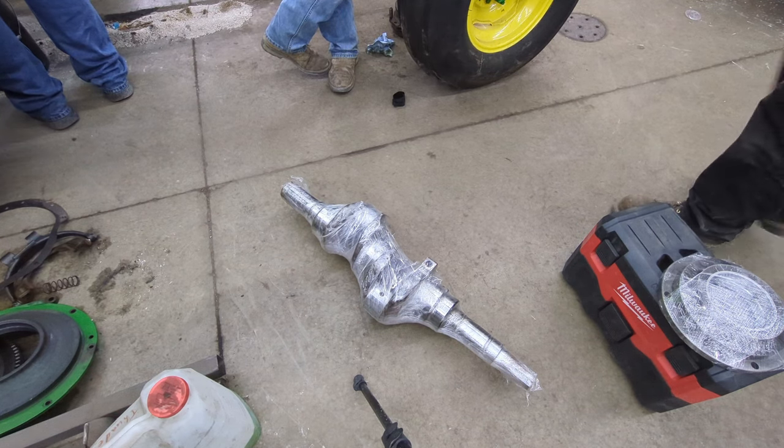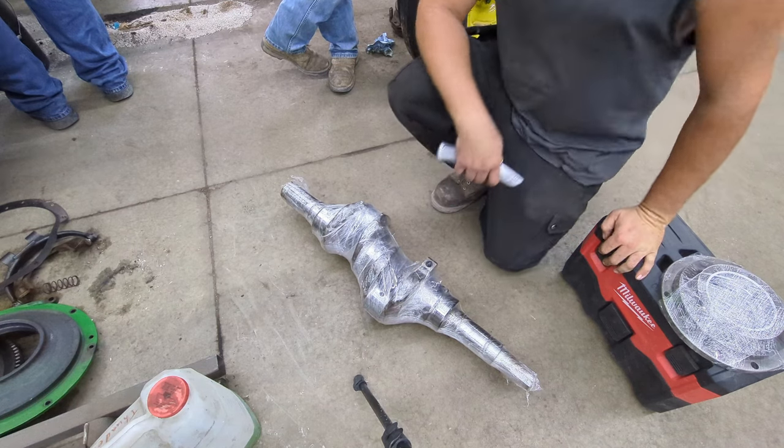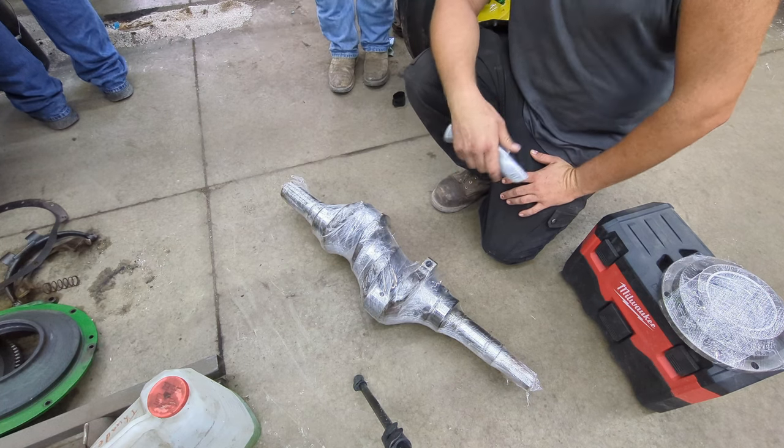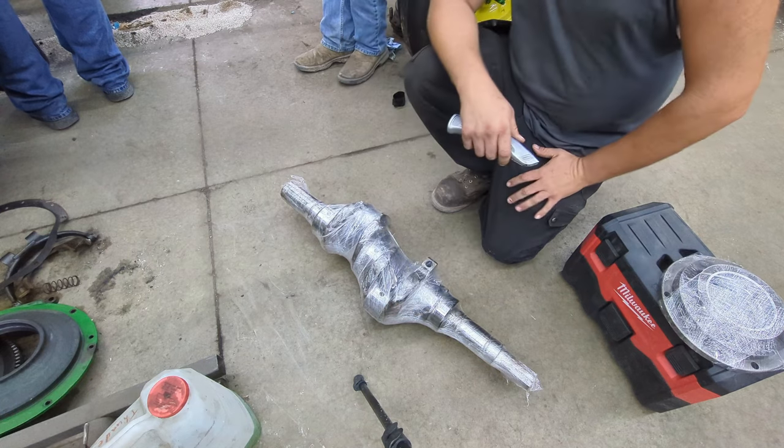Good afternoon everybody and welcome back to the channel. So it's the moment you've all been waiting for. Well, dad's been really waiting for this — this is all I've heard for however long the 720's been torn apart. We finally got our crankshaft back.